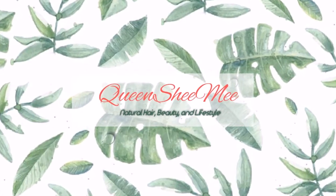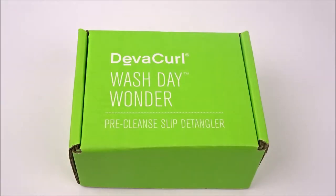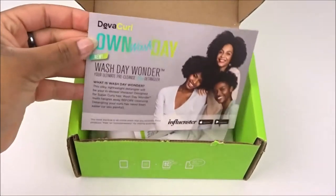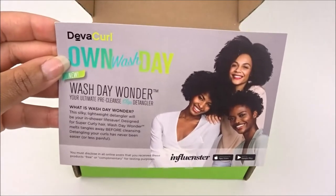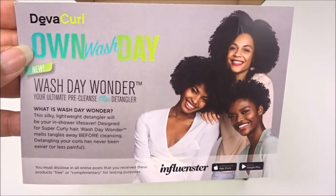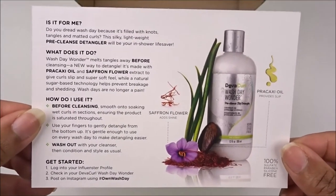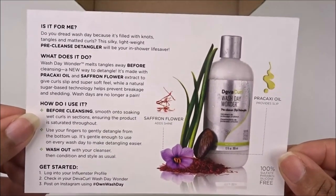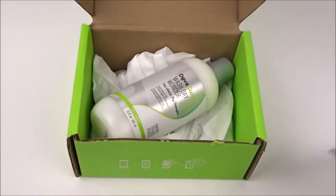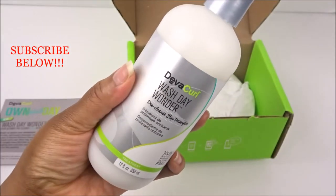Hi queens, welcome back for another influencer unboxing. Today I will be reviewing the new DevaCurl Wash Day Wonder Pre-Cleanse Slip Detangler — that's a mouthful! This is featuring one of my favorite influencers, Notorious Kia. The packaging explains how the product works, whether it's for you, what it does, how to use it, and the ingredients it contains.